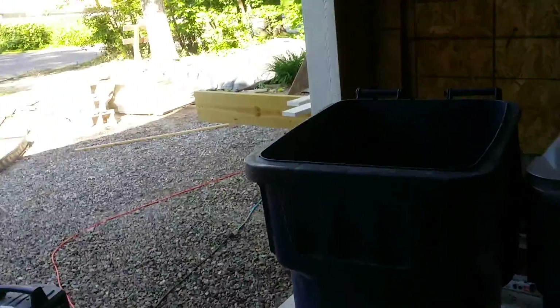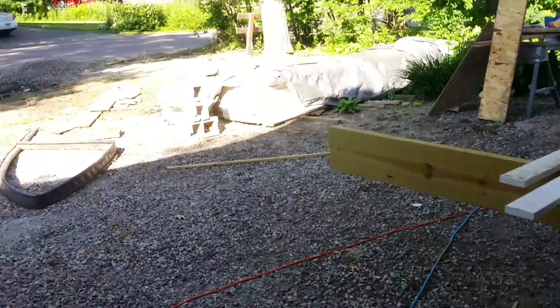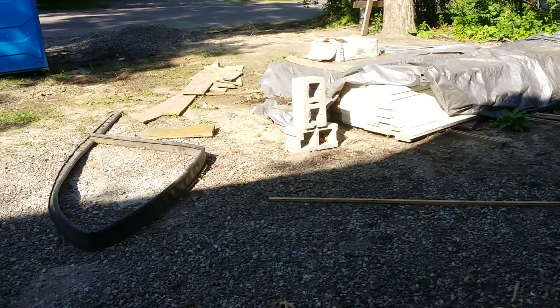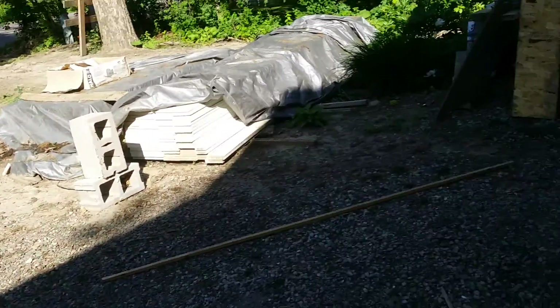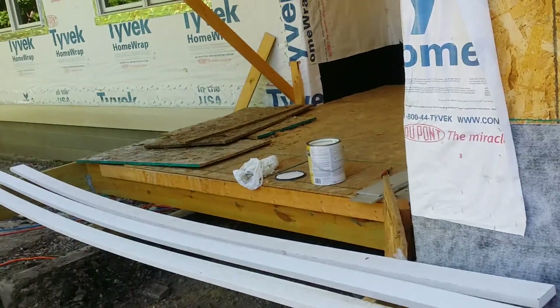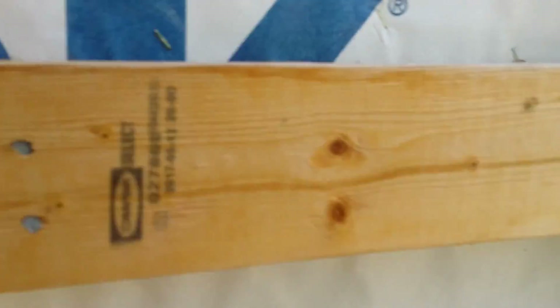It's 5:14 on Friday night, June 22. So these are those boards that I have, and they'll go on these features right here. And then here it'll be a panel. And this same over here. And then I've got a feature over there.